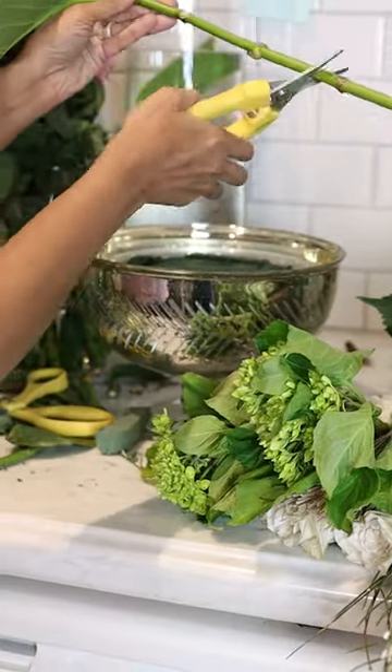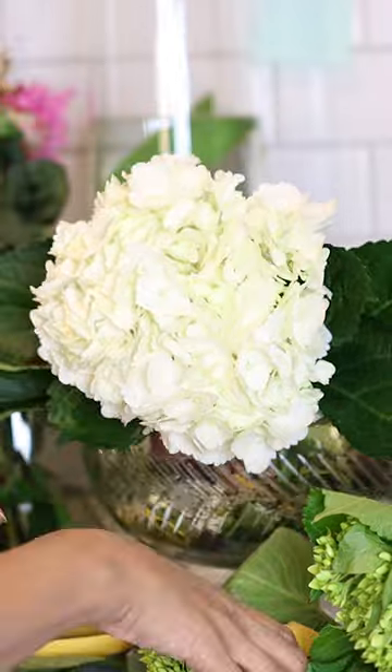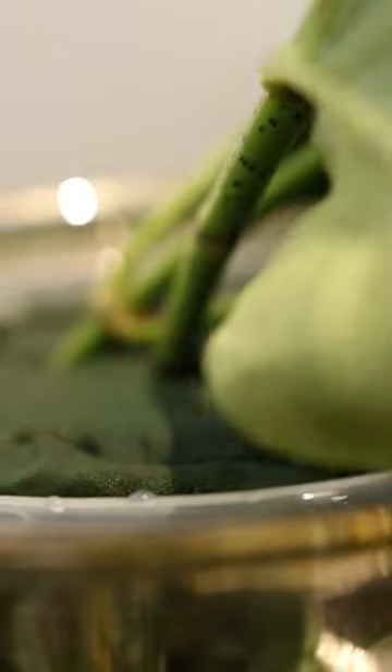I'm going to go ahead and fill this up with water. I'm going to group the like flowers together, and don't forget to use that web technique as well to give you that assortment design that you're looking for.